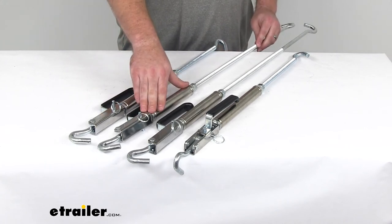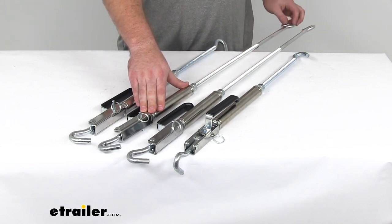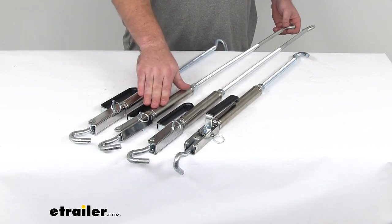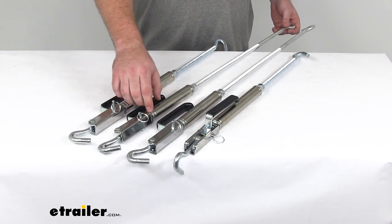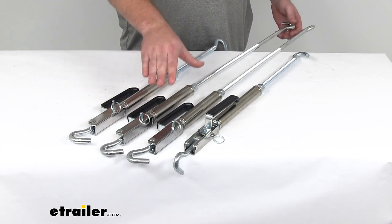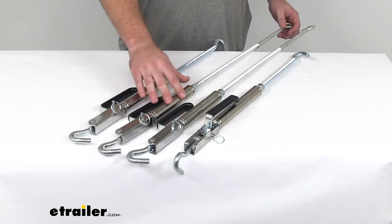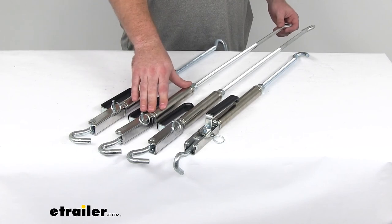You're also going to get two stress guard turnbuckles with the 24-inch threaded hooks. These do not have internal springs, so they should not be used in the front. They are cushioned with rubber instead of being spring-loaded, so it's going to ensure that you get the proper amount of tension on your bumper-mounted tie-downs without putting too much stress on the tie-down points themselves.